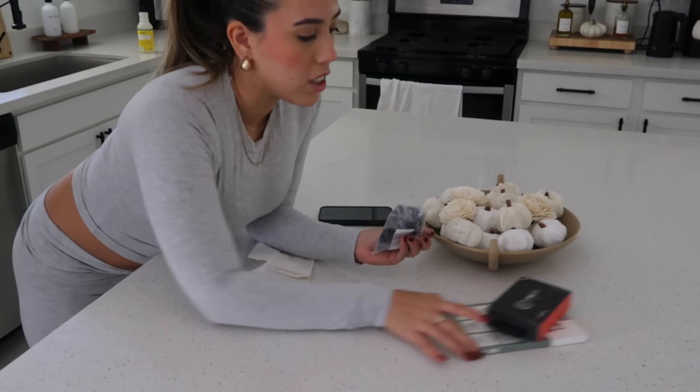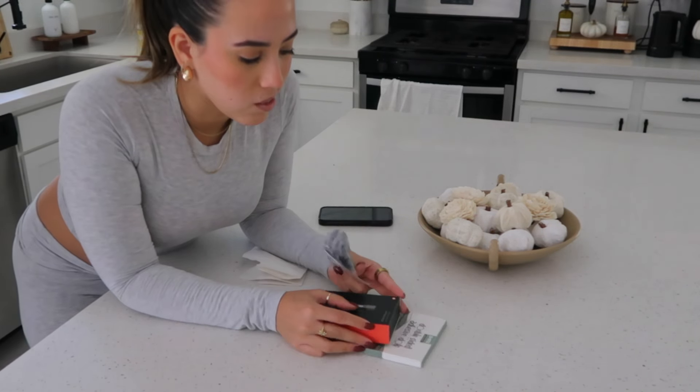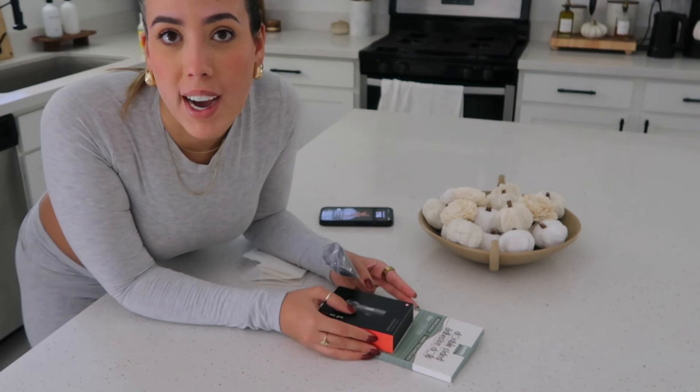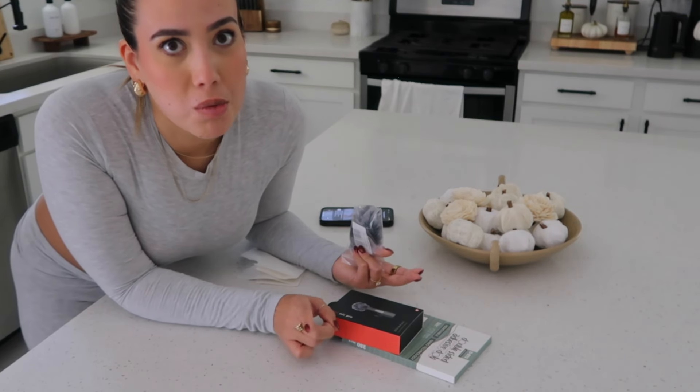I've literally been meaning to return these things for a couple of weeks and I'm afraid the return window may have expired, so I should probably get to that either today or tomorrow.